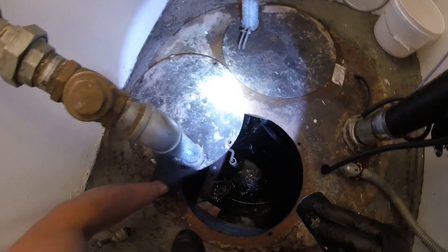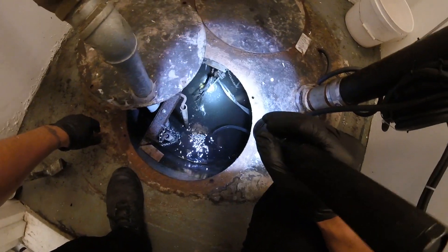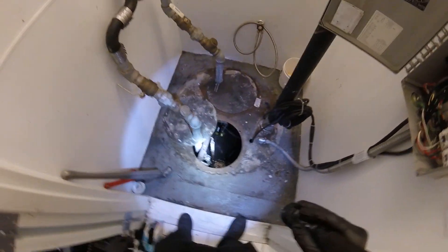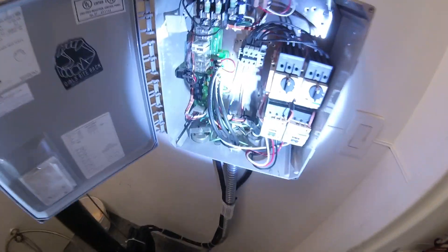So basically just got to close this up. Put on this little piece right here to hold this pipe down, and we're out of here. That's how you change the pump — it's pretty simple, just pretty disgusting. If anybody found this video interesting or helpful, please drop a like, comment, and subscribe. Catch you guys next time.